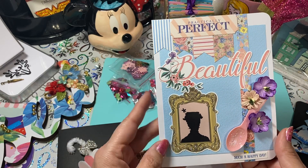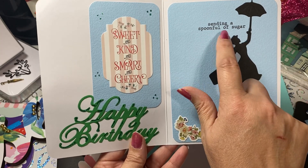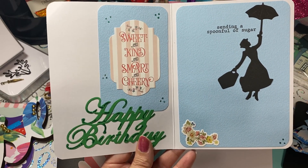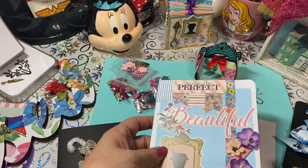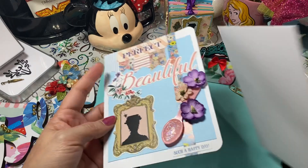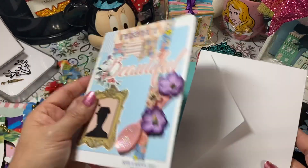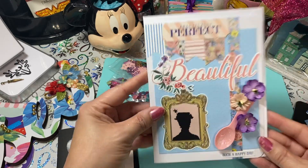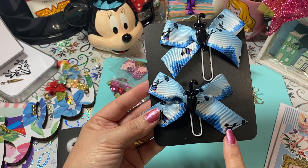I couldn't tell you the exact collection but I know it's a Mary Poppins collection. Inside the card it says 'Sending a Spoonful of Sugar' — Susan had actually sent me a card with that phrase, told me where to get that stamp, and I ended up ordering it. It's a chunky card because I added a little spoon and some flowers. To present it, I'll tuck the sleeve inside and slide it in, then put a baggie around it.